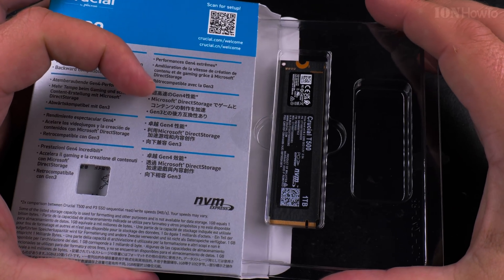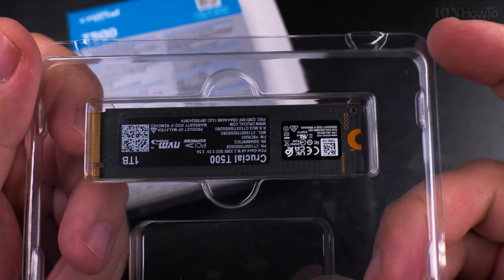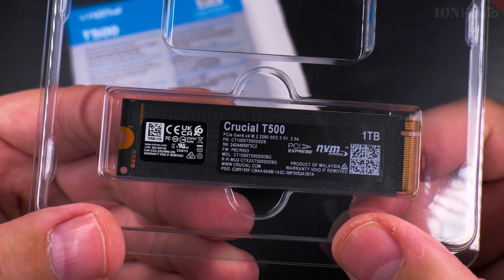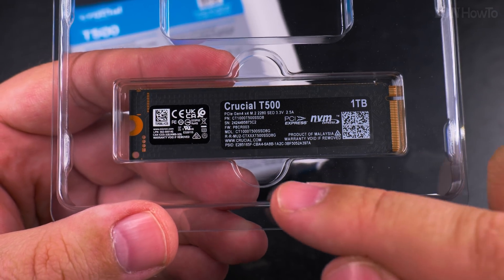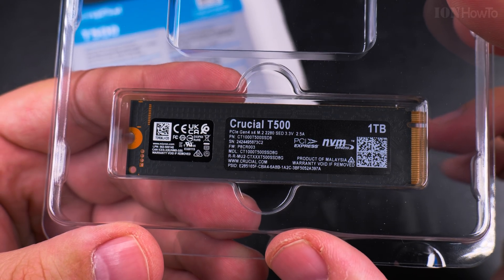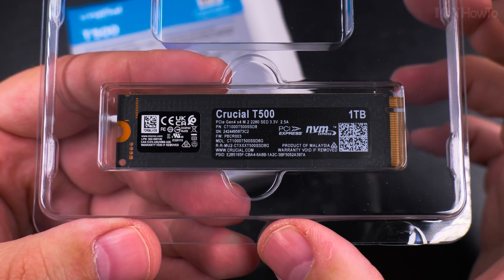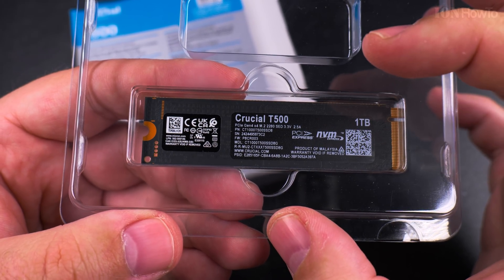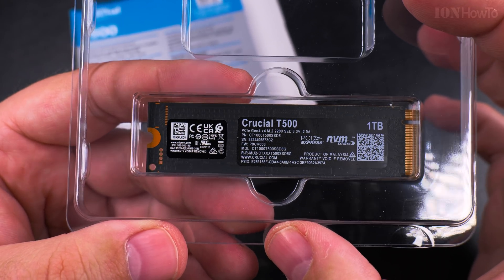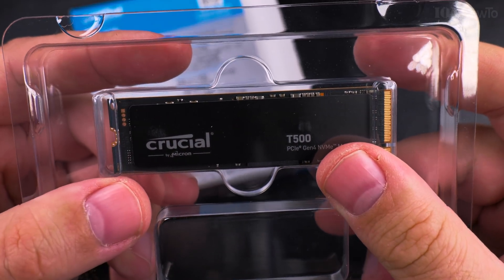They're really so tiny, these NVMe drives. I made a video before about removing the label from an NVMe drive, and I got some comments saying that it's not good. I wanted to clarify that that NVMe drive was out of warranty, so it didn't matter — I didn't have to worry about the warranty on the drive, and that's why I removed that label.